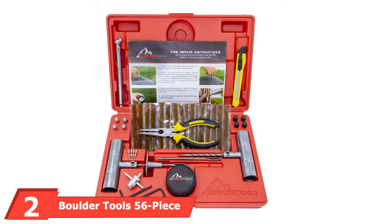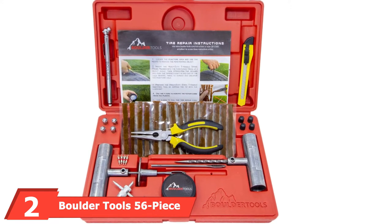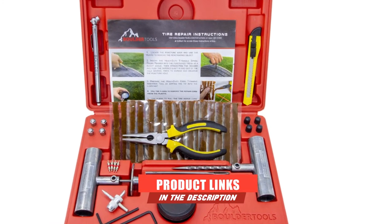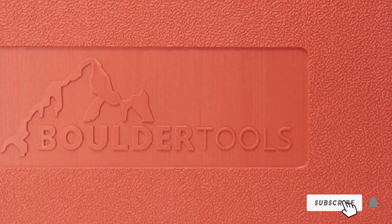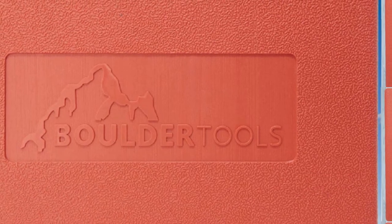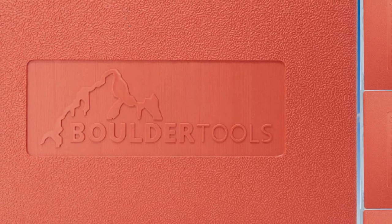Moving on to the next at number two with the Boulder Tools 56-piece kit. This 56-piece kit from Boulder Tools gives you essentially everything you would need to repair a flat on a vehicle. With several different T-handles and plugs, the kit does a good job of offering a variety of items to fit the type of puncture you're fixing. The brown strings, in particular, are effective at handling different puncture sizes.